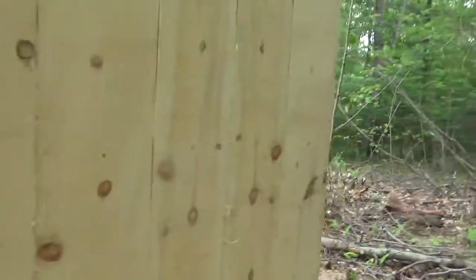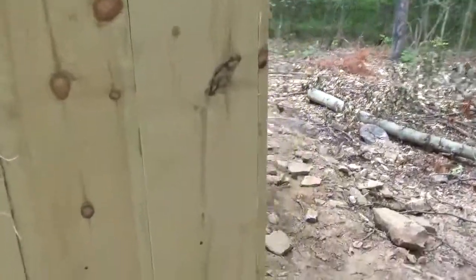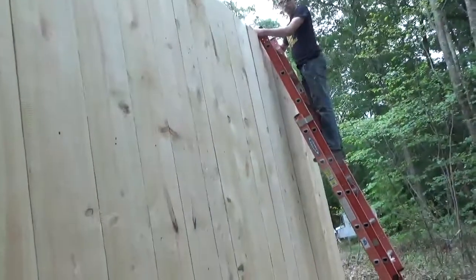It came out pretty nice — the boards are beautiful. I almost hated to put them up here as siding, but I did. These will shrink and then I'll put battens over them. For right now it looks good, it came out good.